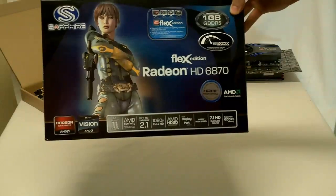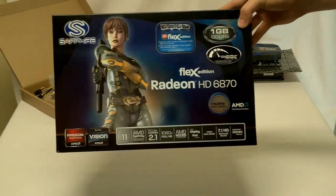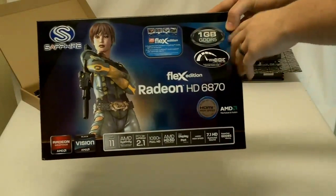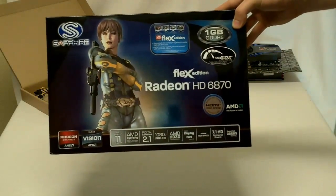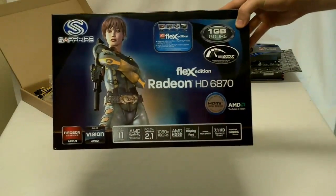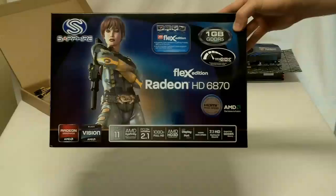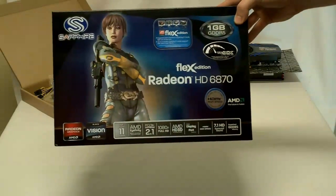The Flex Edition comes with 1120 stream processors. It has 1GB of GDDR5 memory on board. Core speed is 900 megahertz, and memory speed is 1050 megahertz with it being 4.2 gigahertz effective.